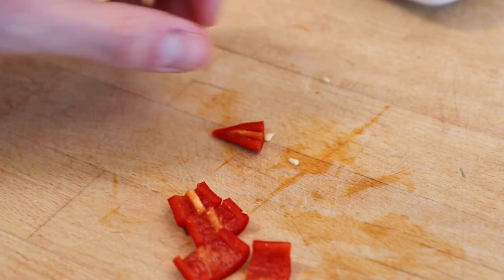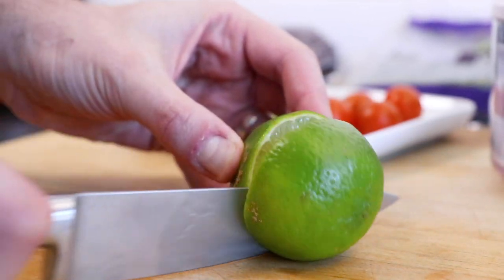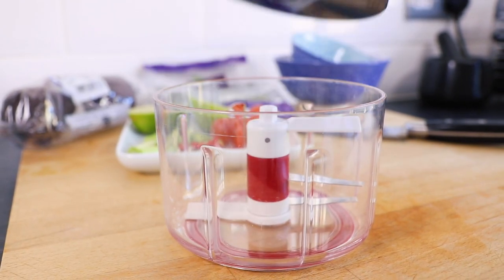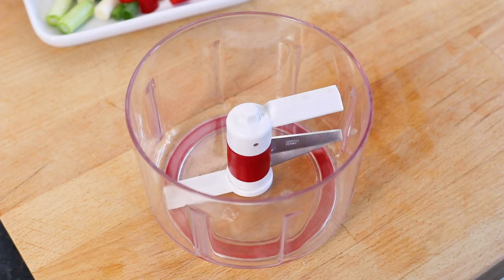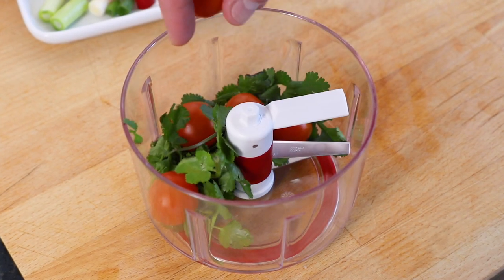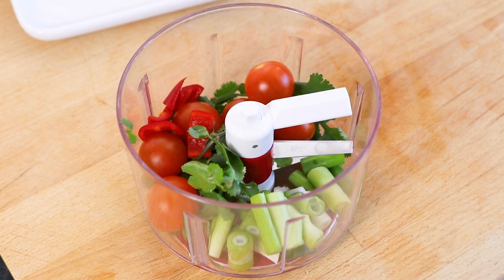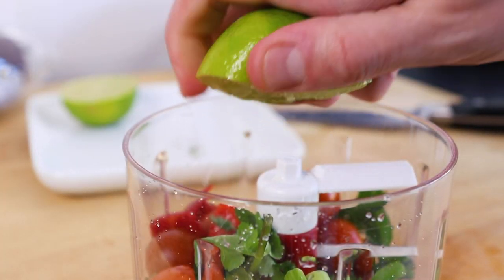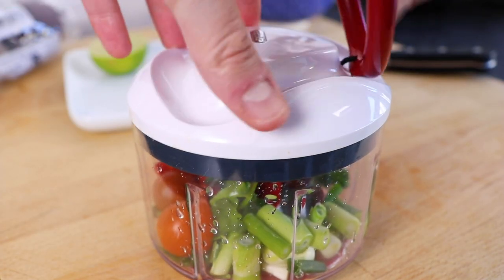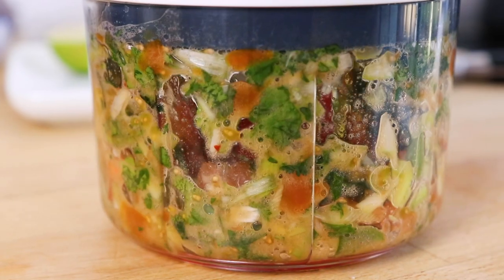For a little bit of zest, take a lime and slice it in half so we can use the juice from half the lime in our guacamole. Now using either a hand blender or a mini food processor, we need to blitz our ingredients. Take a handful of freshly washed coriander, six cherry tomatoes, add the chopped salad onions and red chilli, and squeeze in the juice from half the lime. Blitz these ingredients until they're all combined in the tomato and lime juices, then set aside.